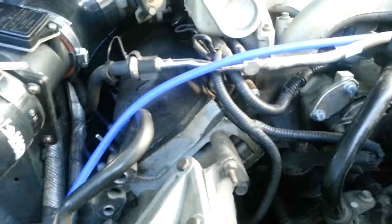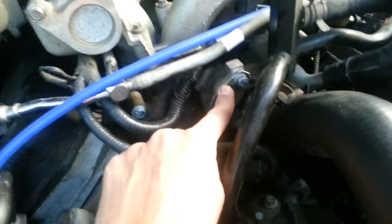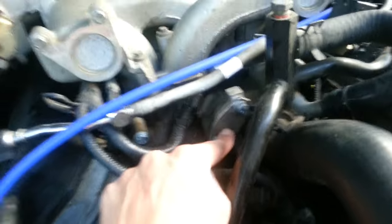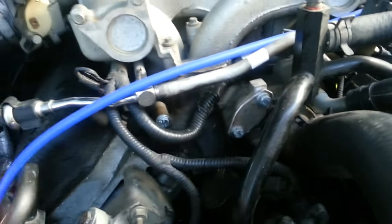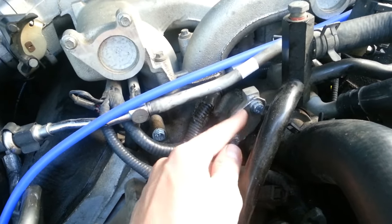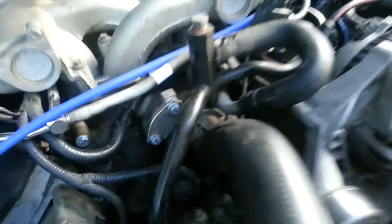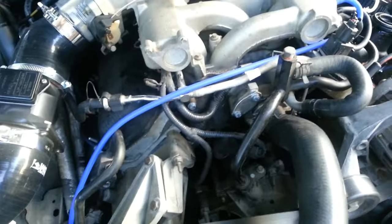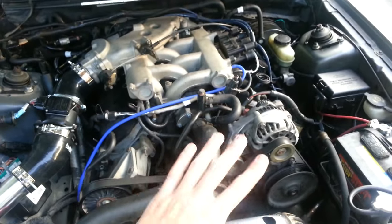When converting a naturally aspirated car to turbo, you'll also want to delete the EGR system entirely. The exhaust gas recirculation system tries to pull exhaust gases into the intake manifold to slightly improve fuel economy and lower combustion temperatures — but with a turbo installed it makes it very difficult to spool up, since it diverts exhaust gases back into the engine instead of spinning the turbine.